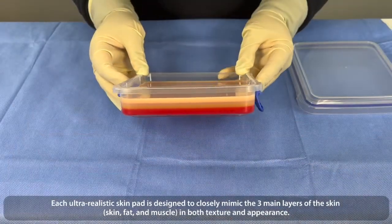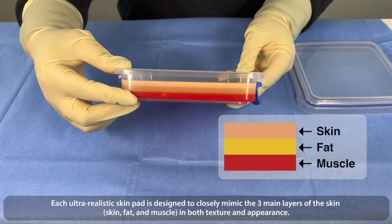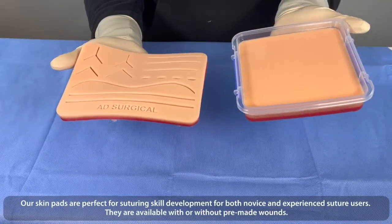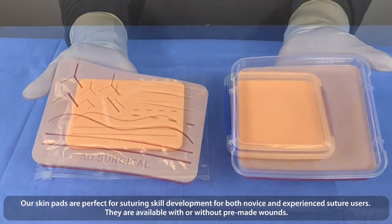Each ultra-realistic skin pad is designed to closely mimic the three layers of skin — skin, fat, and muscle — in both textures and appearance. Our skin pads are perfect for suturing skill development for both novice and experienced suture users.